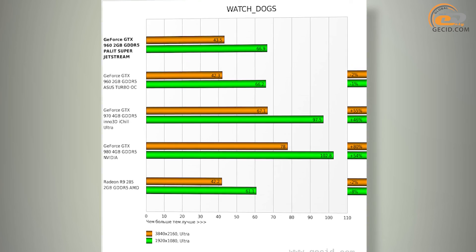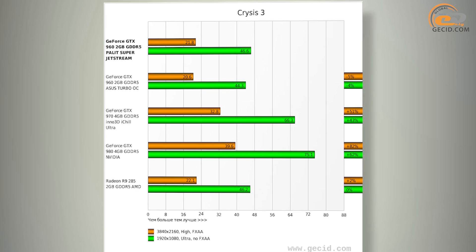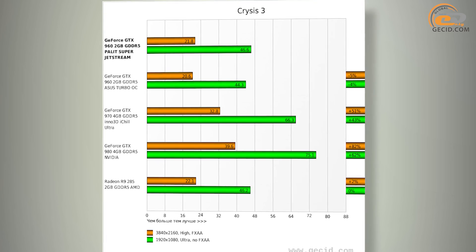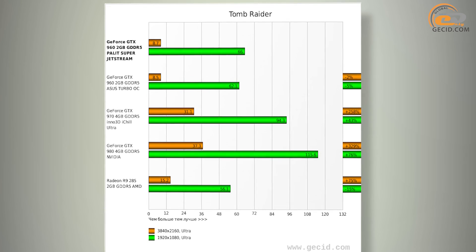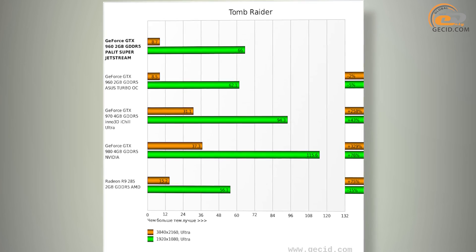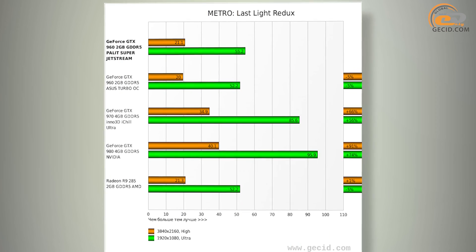If you don't take into account the 4K Ultra HD mode, the gap to those solutions is reduced to 41% and 59%. As you can see, flagship models are better suited for high resolutions, which is not quite surprising taking into account their memory bus and overall computing power.